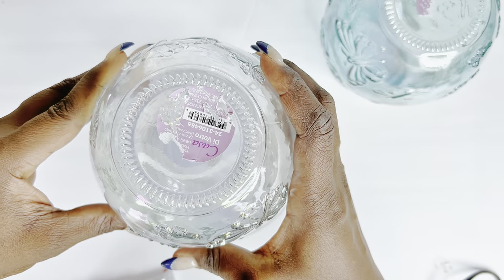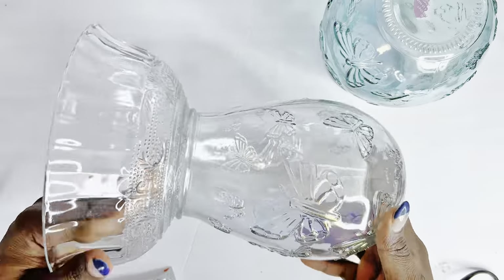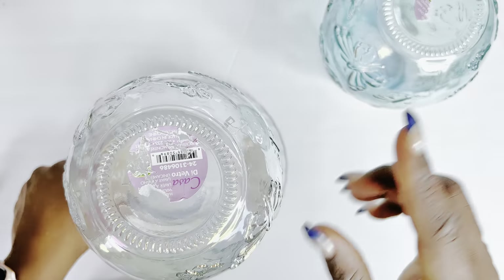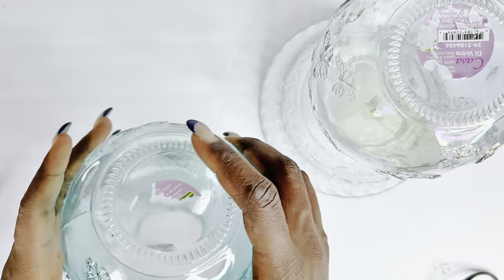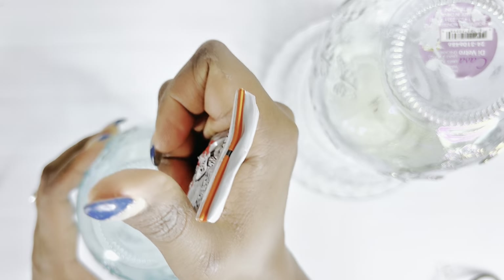First things first, I am gluing together these beautiful vases which I got from the Dollar Store, using my hot glue as well as my E6000 glue — I did not have enough time to wait for them to cure properly. Otherwise, I recommend using just your E6000 glue or Gorilla Glue and waiting for it to cure properly.